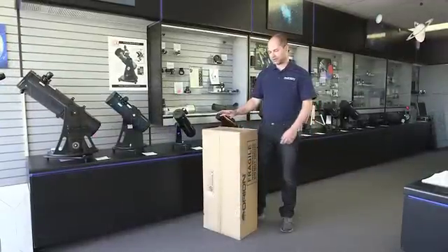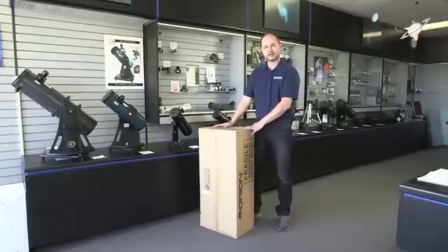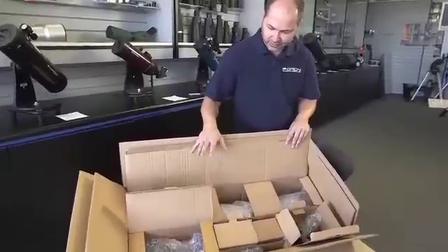This is the box that you're going to find outside when it arrives at your door, so let's open it up and take a look and see what's inside. Inside the box you'll find the various components and you'll see that they're very well packed for shipping, so there shouldn't be any damage.